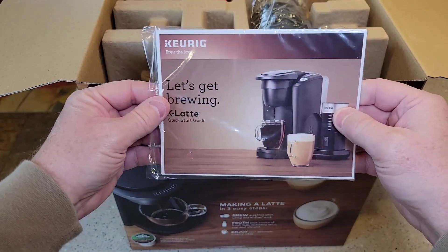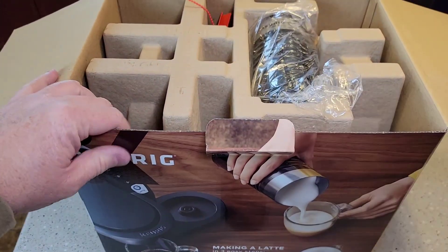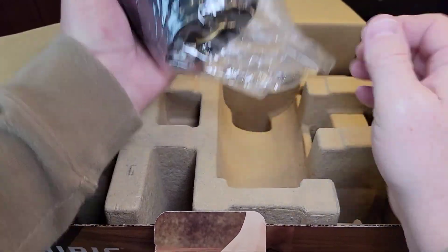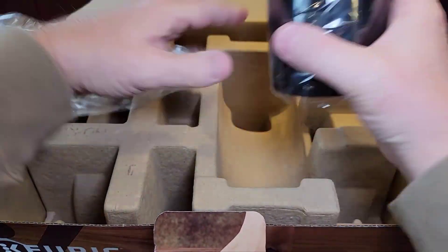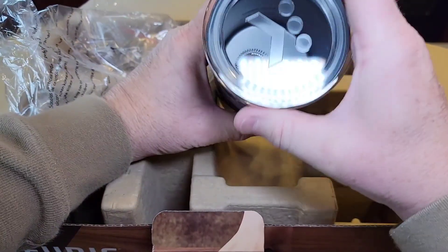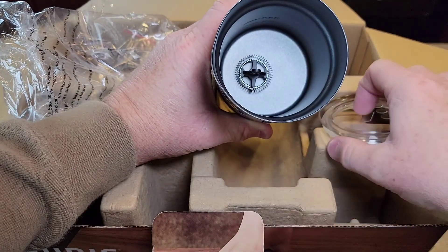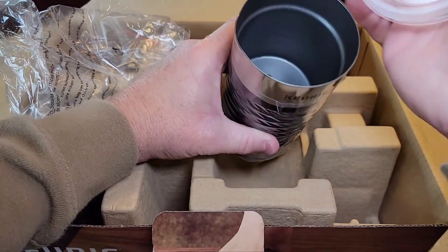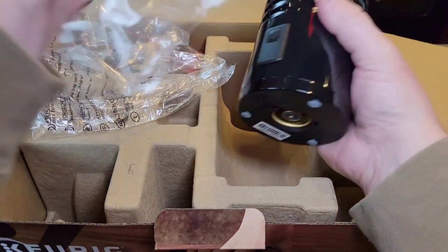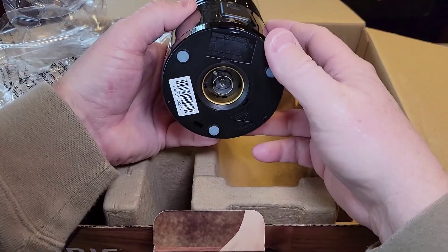Keurig always packages their stuff really well. It's got a nice manual. Here's the frother — it's packaged all by itself. Wow, that looks pretty cool. The lid is sealed, this is all plastic. It's got an on-off button. It must have a base it fits on.